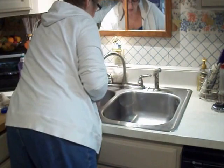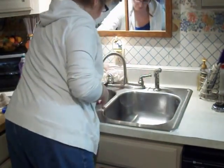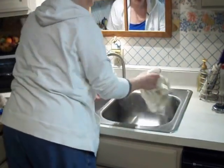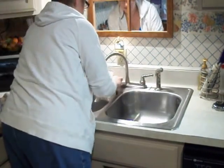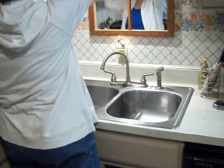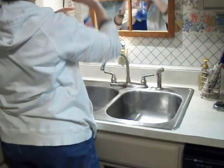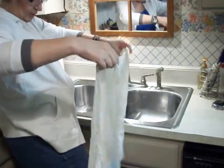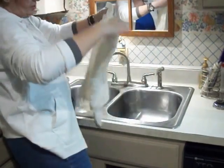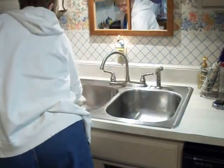I usually do this once a week. The rest of the week I use Windex. I know some people are not into chemicals. Unfortunately I live in a town where the water is very, very, very hard, and it's the only way I can get anything clean.